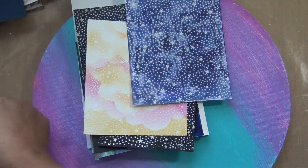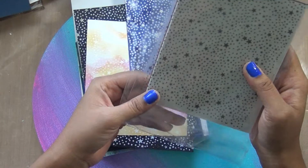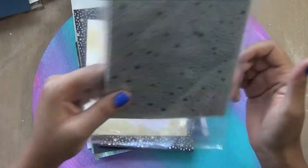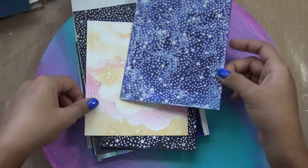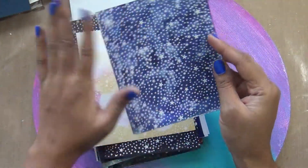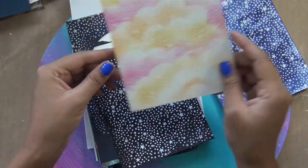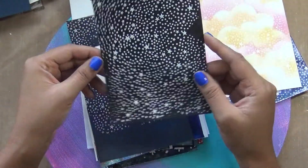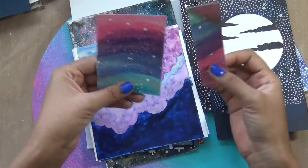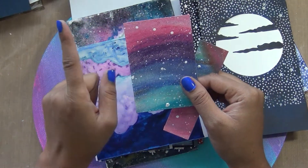How I created this: I used a Hero Arts starry background stamp — I'm not sure if it's still available or a retired one, but you can search for MFT or any other brand. I added a little bit of distressing, then used a long foam die to create this background. We'll create some cards with this. You can also use a black and blue background and create a moon — here I created a galaxy but it's not fully black; it has those rainbow colors.